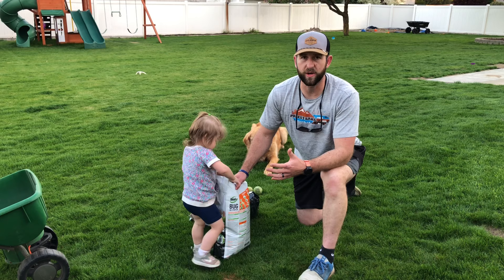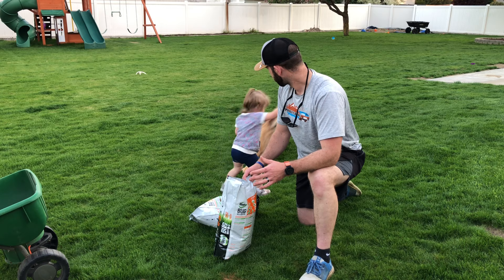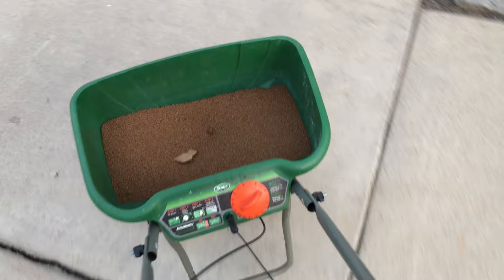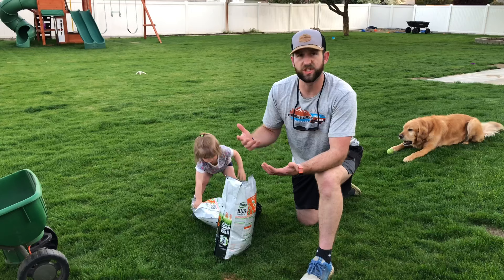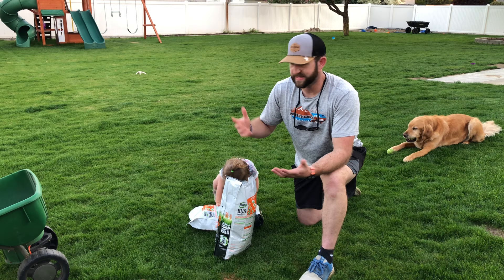The stuff is easy to use — just throw it in your spreader and throw it down. It doesn't matter if you get it in your flower beds or on your sidewalks. I actually try to overspray onto the sidewalks and patio so it gets the bugs that come up there. It needs to be watered in, but I usually just go off the next watering after I spread it down.